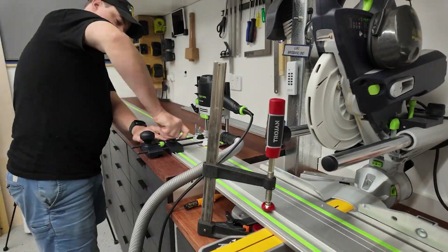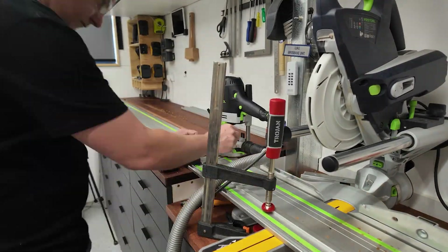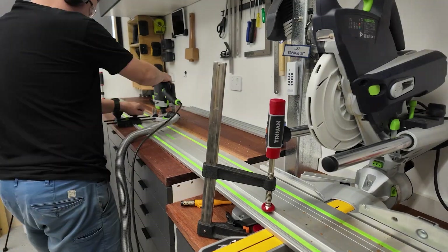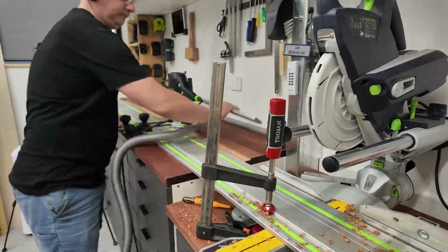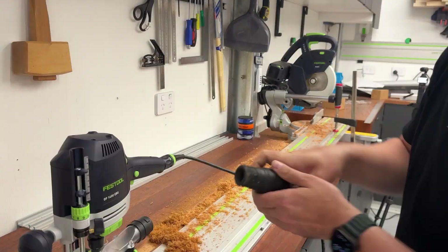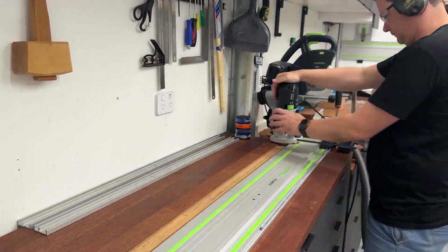Routing in progress — excited reactions as the first cuts are made.